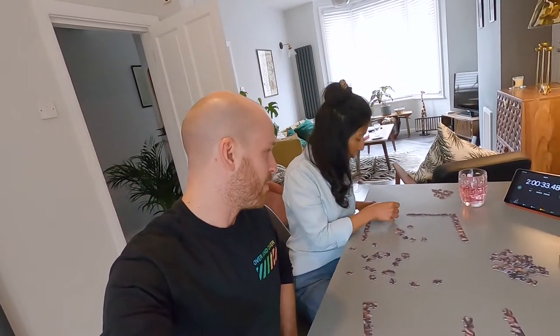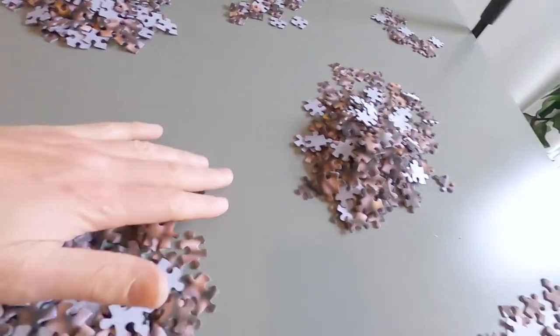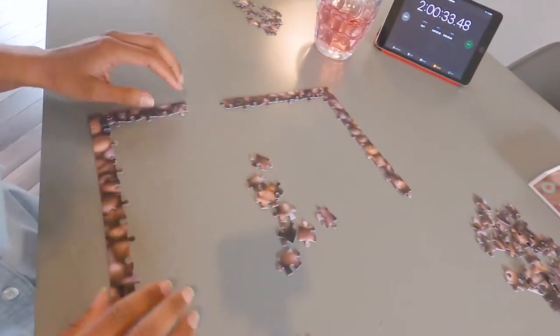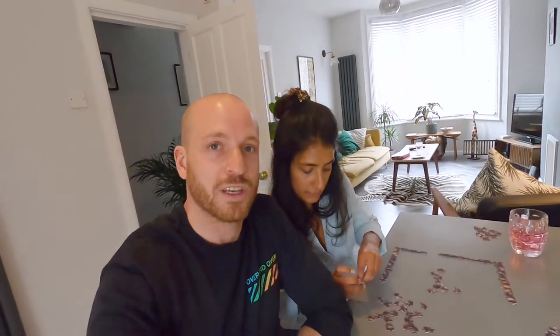Two hour update — we are struggling big time. Two hours and this is what we've done: we've organised the pieces into six piles, and then we've got the sides and corners here, and we still haven't made the frame. The main problem is with this picture — it all looks the same.